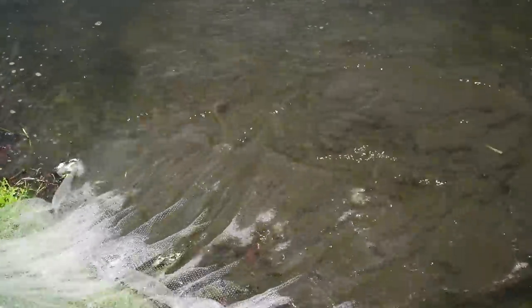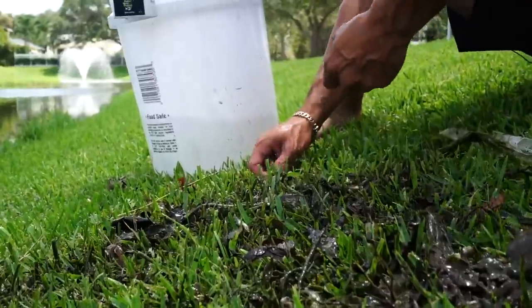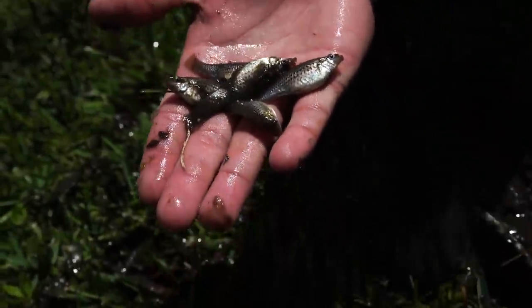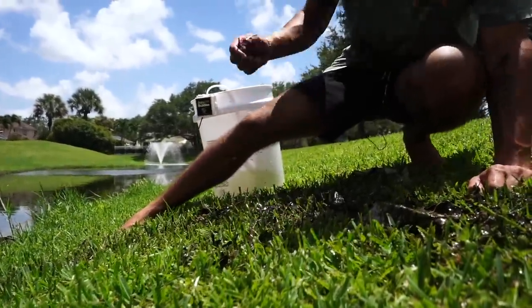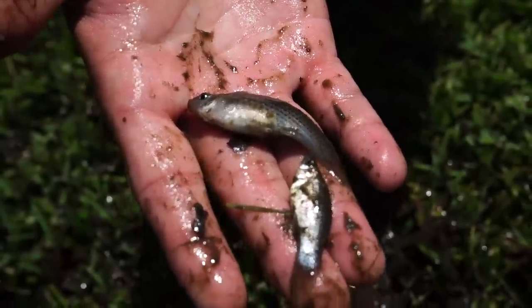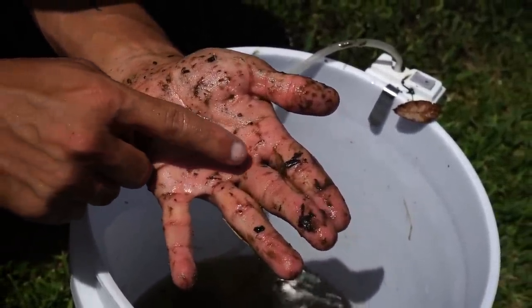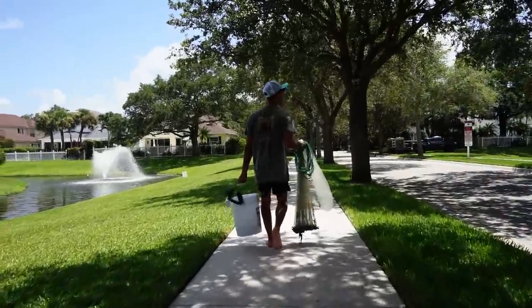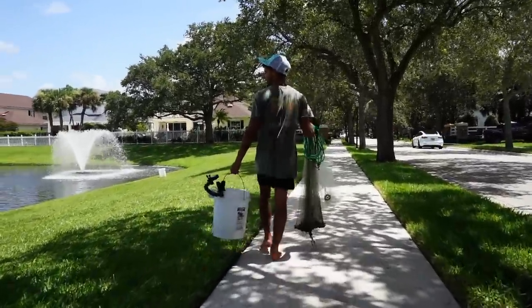I think we got a lot of mollies in there. Let's go through all this and see what we got — big boys in here, look at this! These guys are going to multiply by the millions. Mollies just constantly have babies, so it's a great fish to have in the pond if you want a lot. And right there is a thousand percent a pregnant molly! Not only did we get mollies, but we got some wild little freshwater shrimp. What's weird is we didn't catch any bigger tilapia or bigger cichlids — just mollies, like we were after. It worked out, but it's just strange we didn't get anything else really.